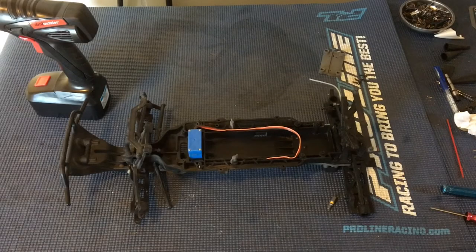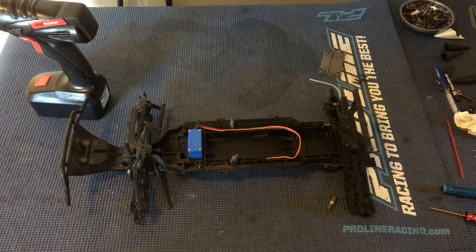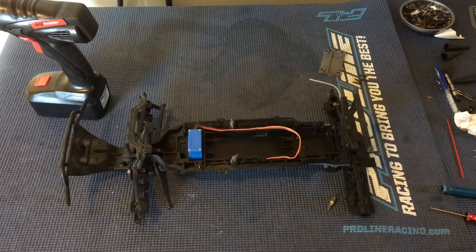Welcome to another episode of Racing to Learn. We are a non-profit that uses radio control to get kids excited about math and science, and today we are taking another look at our ECX Ruckus. This is a truck that we're going to be building from the ground up — we're going to call it the Ultimate Ruckus and basically incorporate all that we've learned after driving the Ruckus for the last three-plus years.